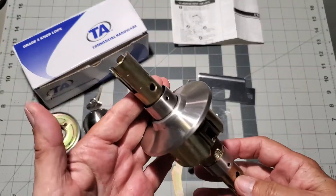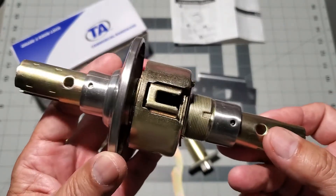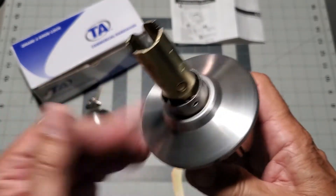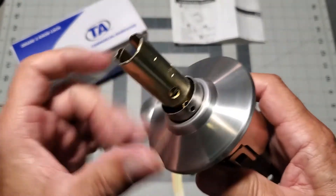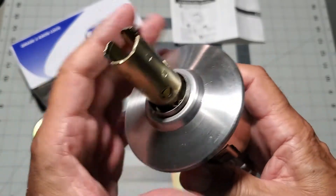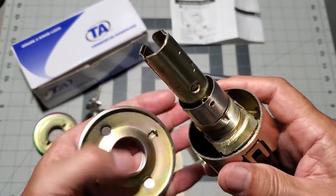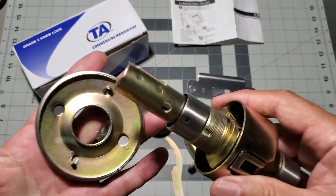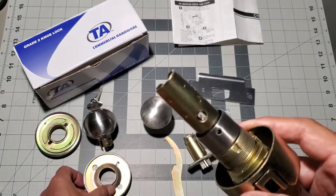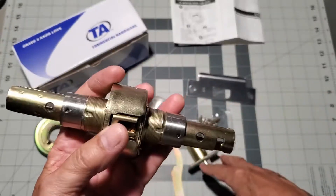Next we are going to remove the key side doorknob rosette, and we do this the same way we did the other side by spinning it counterclockwise. Removing the doorknob rosette exposes the key side doorknob assembly stem. And here's a look at our doorknob set with both doorknobs removed.